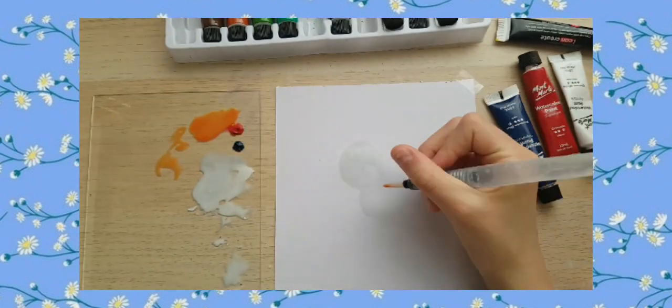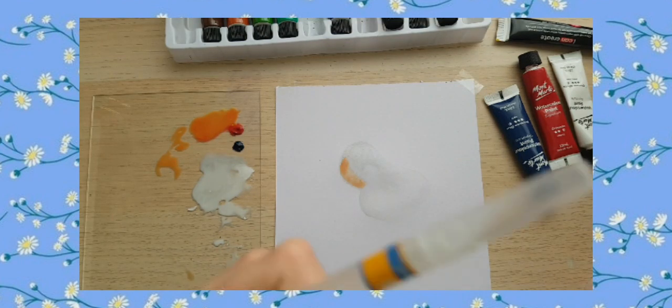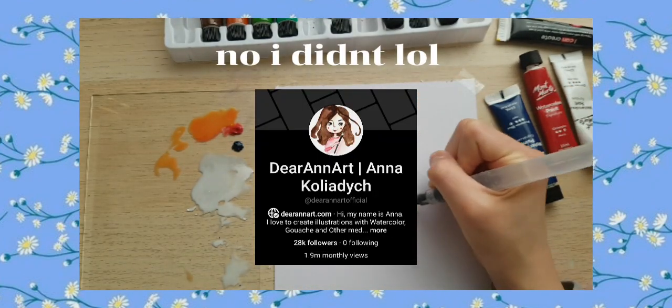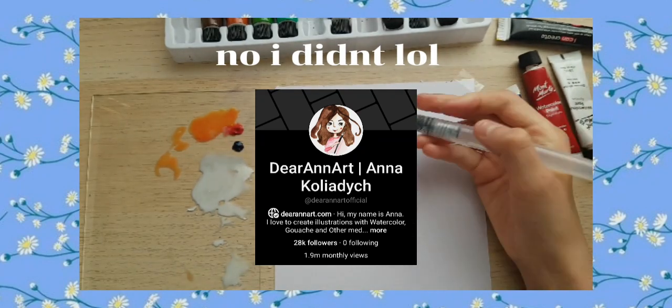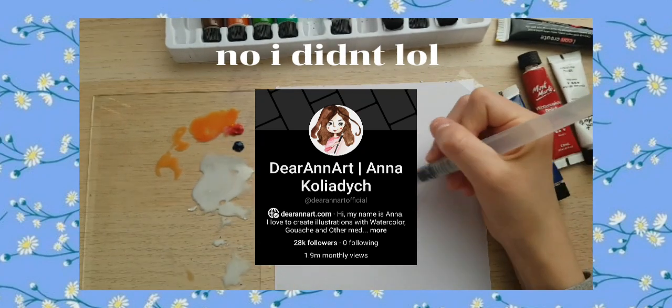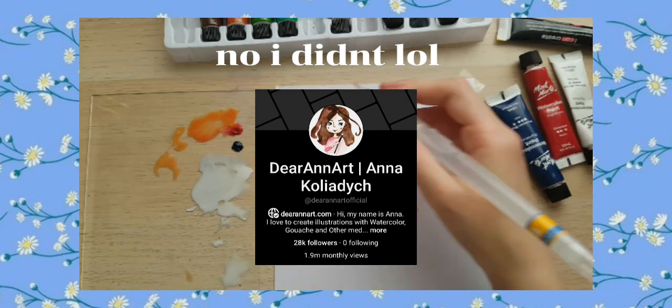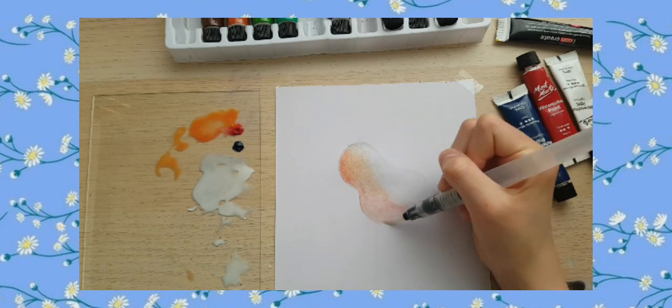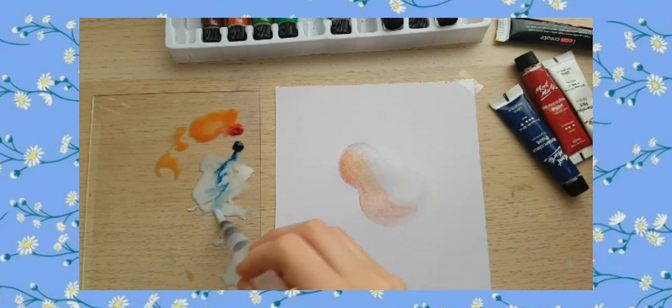I'm drawing a bird that I followed a step-by-step tutorial on from someone on Pinterest, and I forgot their username. I'm very sorry, but if you ever find someone making a tutorial — a step-by-step drawing for this type of bird — please let me know because I basically forgot.